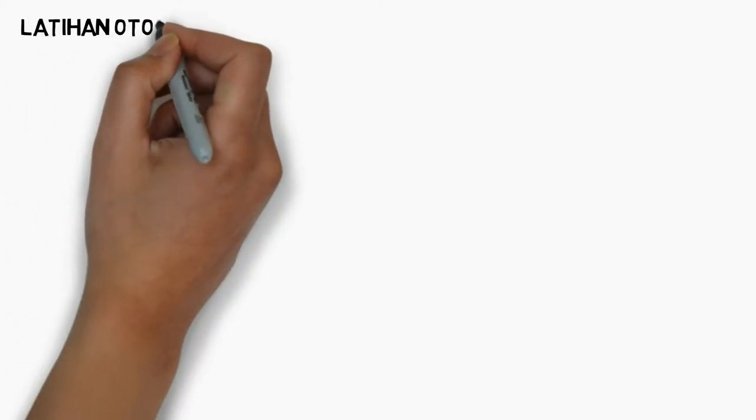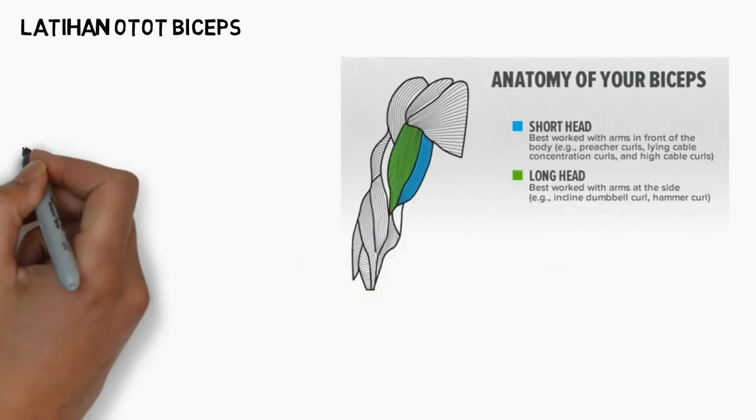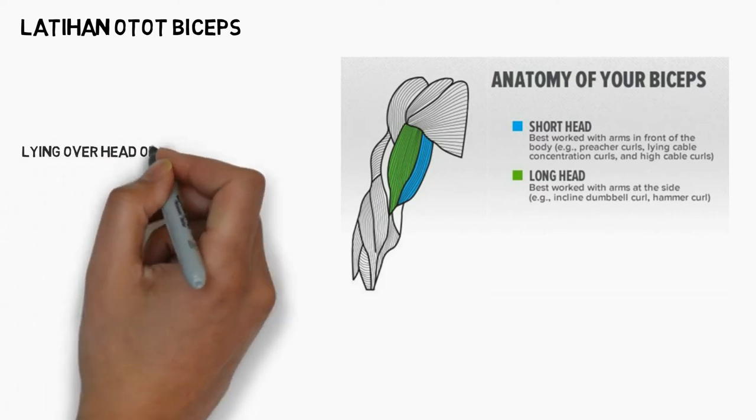Untuk latihan bicep kali ini, saya memilih latihan lying overhead one arm cable curl. Latihan ini untuk melatih otot bicep Anda, baik long head maupun short head Anda.